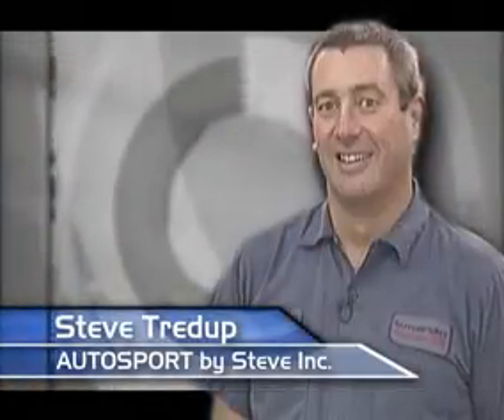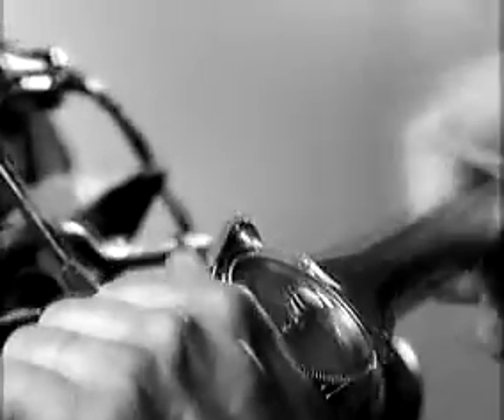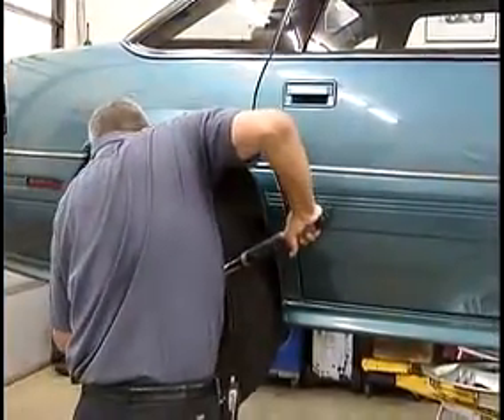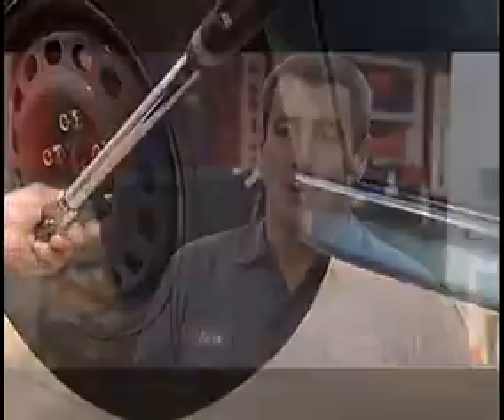We're hearing the same thing from real-world technicians like Steve Tredup. The torque angle gauge really is a simple system, but it's clumsy. A lot of times it was kind of a hassle to get it in the spot to set it up, so you almost have to guess sometimes when you're getting into a tight corner or whatever. Now we've brought this new wrench and it seems to have eliminated that whole process. The biggest advantage is the ease of use, the setup, and it's not clumsy. It's so much easier.